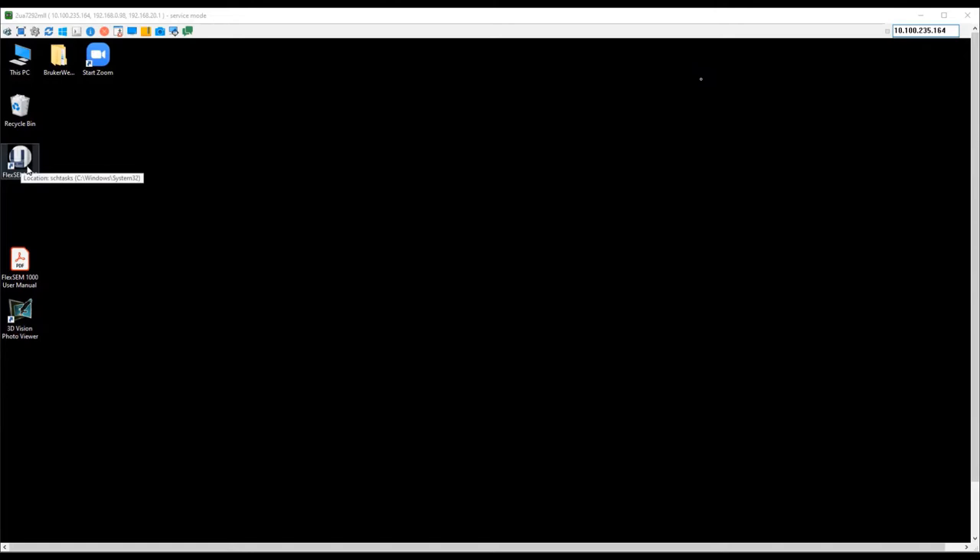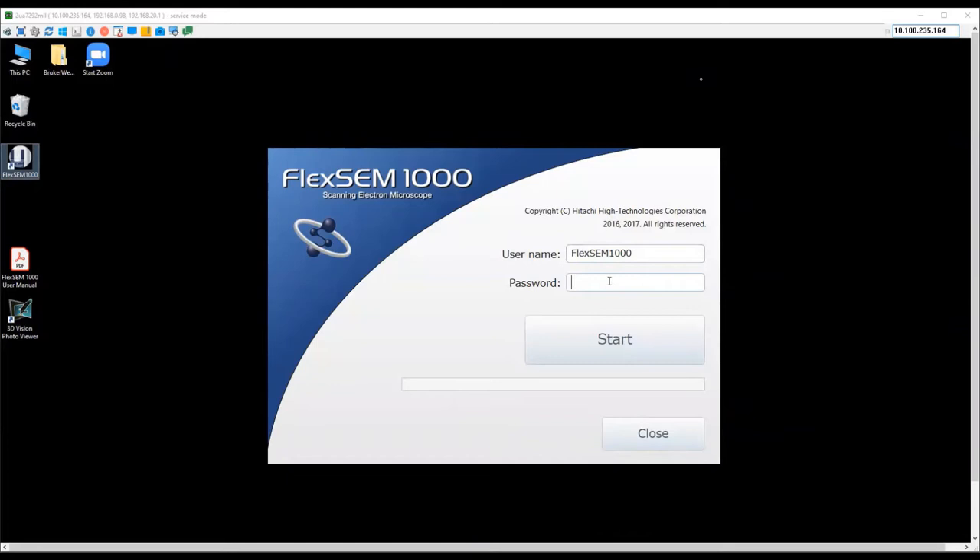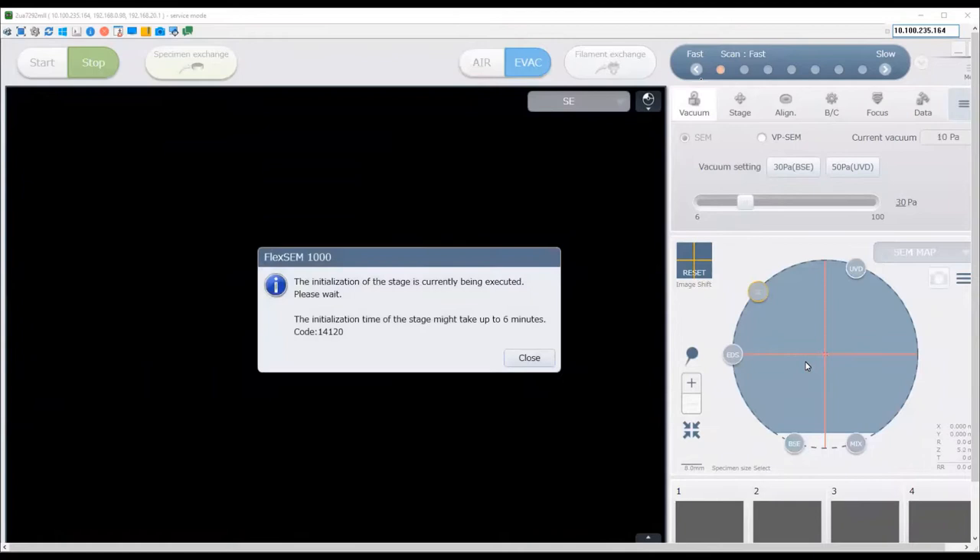Next, open the FlexM 1000 software by double clicking on the icon. Give it a few seconds to start up — you should see a splash screen. The username is FlexM 1000, there is no password, so just click start. This brings up the user interface.